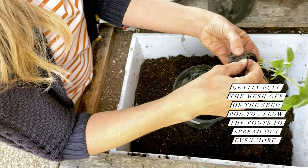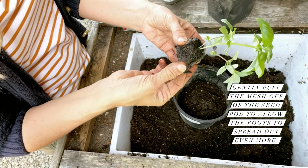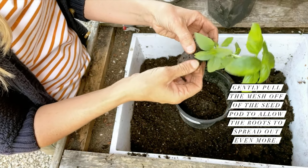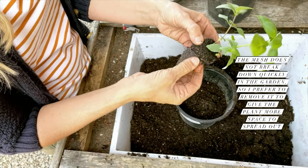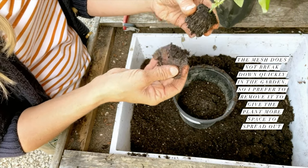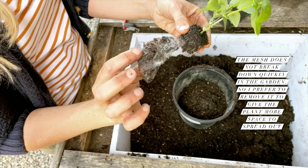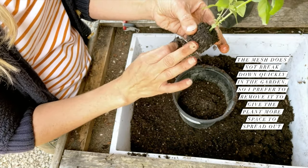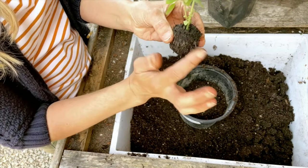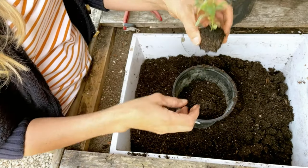If any of your starts are growing in seed pods that have a mesh around them, this is a great time to gently pull it off. It's not going to stunt the growth of the plant, but I do find these in the garden and they don't decompose that well or fast. I feel the plant has a better chance if the mesh isn't constricting all of the growth, so gently pull it off. Now these basil starts are ready to go into their pot.